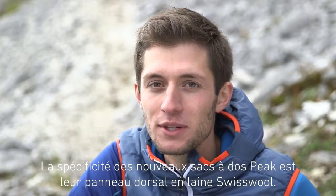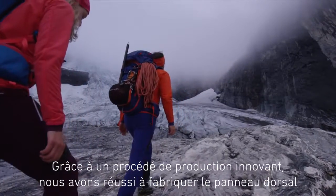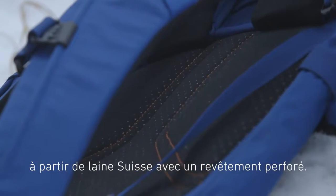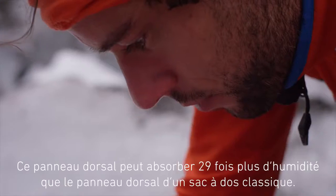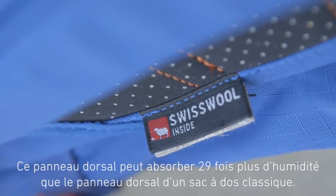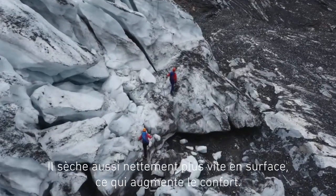One feature that makes the new PEAK backpack special is the Swiss wool back system. Here we succeeded in using an innovative process to produce the back system from Swiss wool as well as a punch-all cover. The back system can absorb 29 times more moisture than comparable backpacks. The surface also dries far more quickly, leading to greater wear comfort.